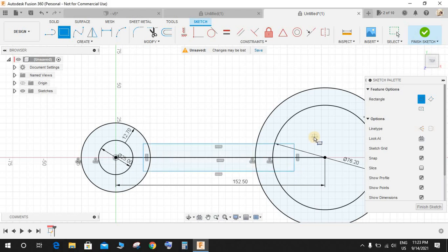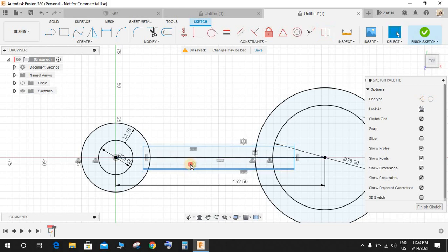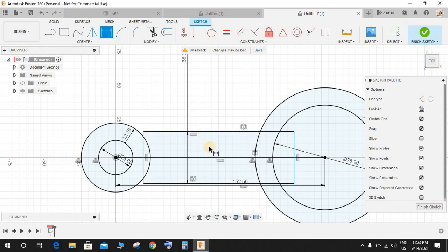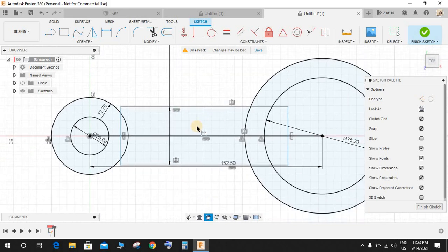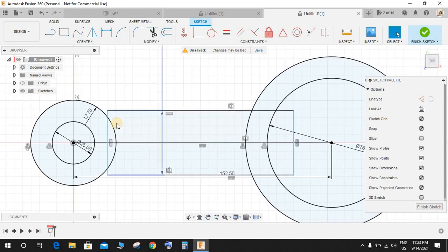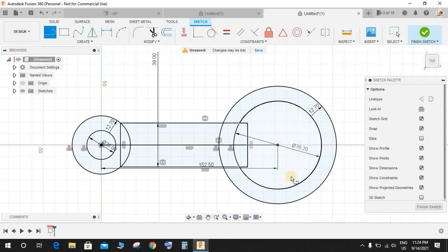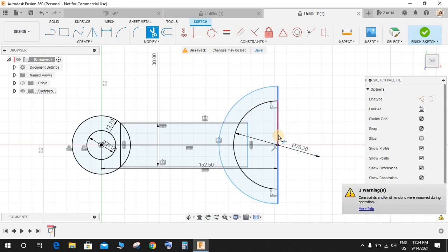Draw a rectangle and go to Constraint, then Symmetry. Select these two lines and make it symmetric to the center line — now we have a symmetric rectangle. The distance between this point and this point is going to be 38 mm. Go to Coincident and make this point coincident to this one. Press L for line and divide this circle in half, then press T for trim and trim these entities so we have a C-shape structure. Finish the sketch.